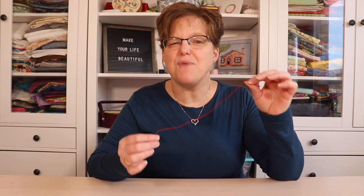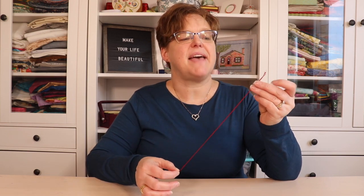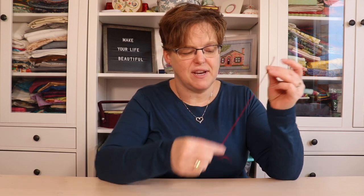When you're doing hand embroidery projects, especially if you're using a kit, a lot of times you'll have little odds and ends of thread that are left over. This might be embroidery floss that is not all six strands — maybe it's three strands or four strands, or a piece that's just the end that's left over.